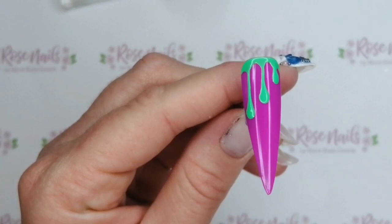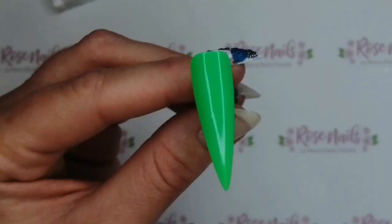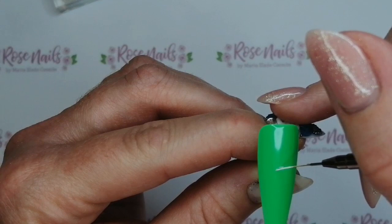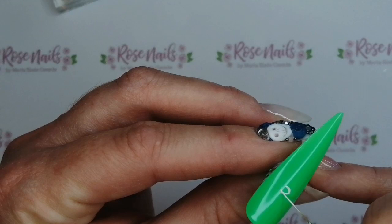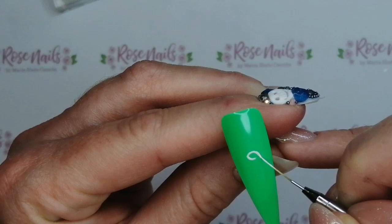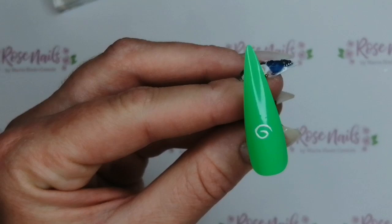I noticed it wasn't brought down enough at the cuff. This one was a bit of a challenge because I've not got the most fluid of wrists and I thought I would do a spiral. Spirals require quite a lot of fluid movement, and I was like — just spin the nail! Spin the nail around in a circle. Let the nail do the work for you. Obviously you can't do that on a client.